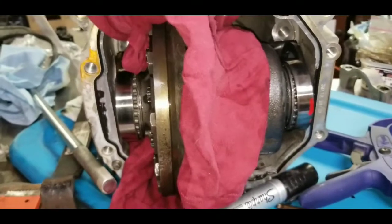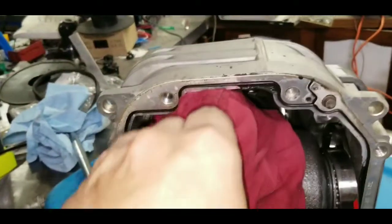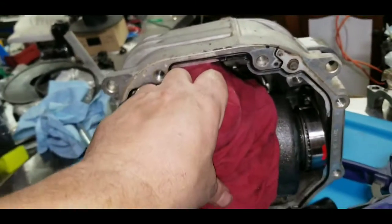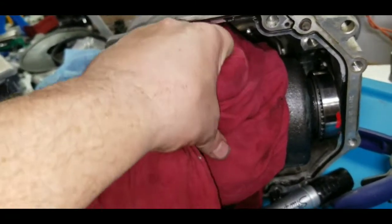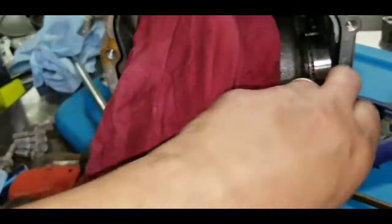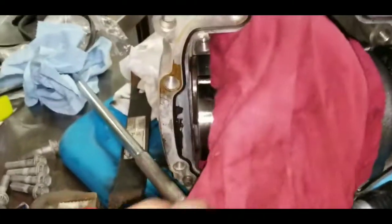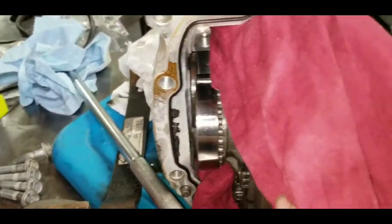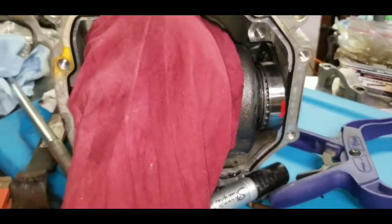Turned it just a little more and it's just almost out. I grabbed the rag because the pinion no longer engages with the ring gear, pulled on it just a little bit, and it pulled it almost to the edge. I stopped right there so I could grab a quick video of that, and I'll go ahead and pull it the rest of the way out.